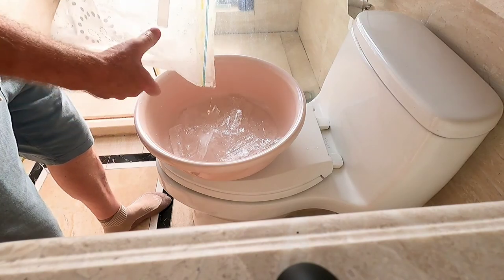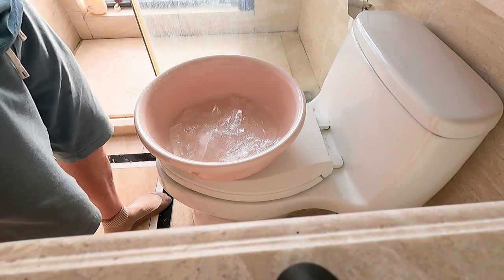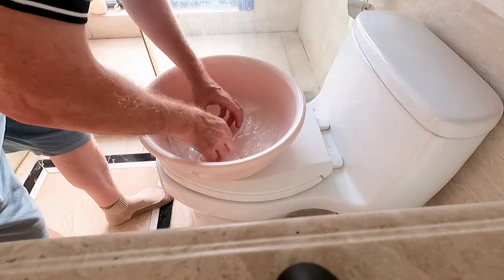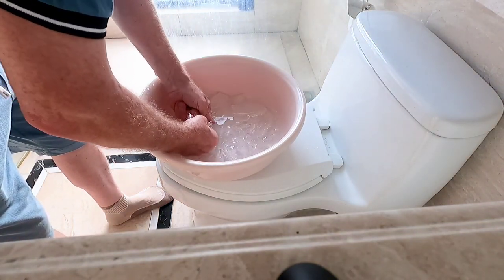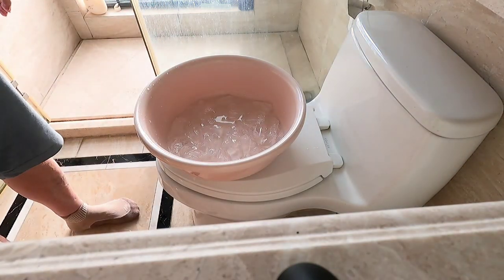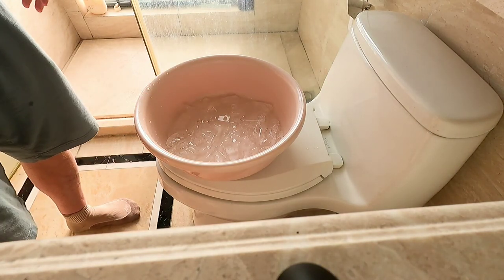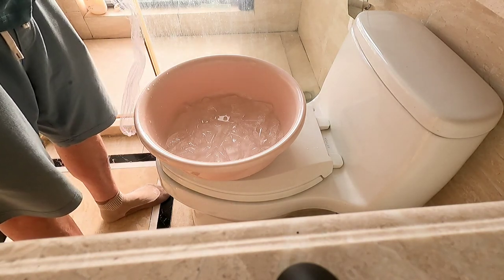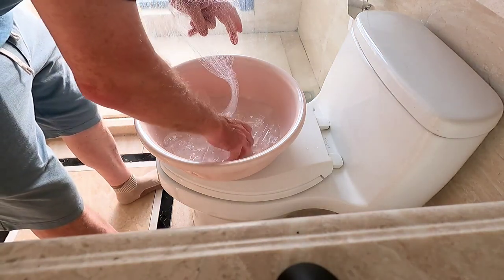It's not totally frozen — maybe 50% or 70% is frozen. Put your hands in, touch it — cold, right? Yes! Like zero degrees or minus one? Not minus one, because water that is melting, or ice that is melting, is always exactly zero degrees.